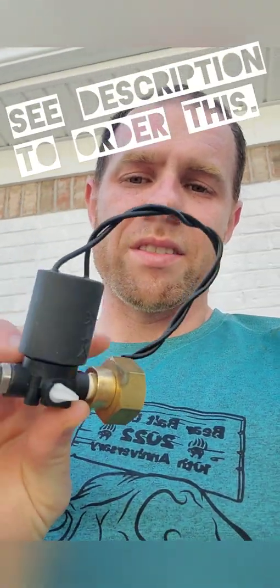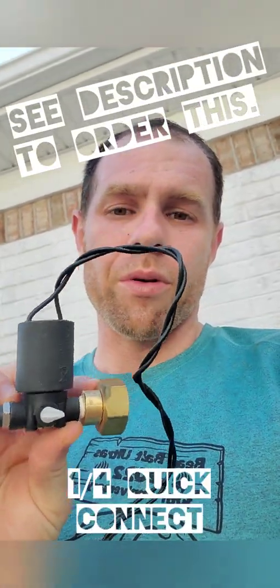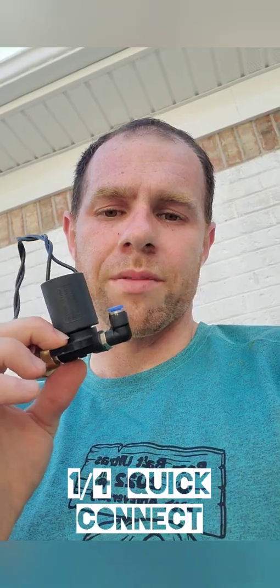This season setting up the misting system. If you check the link below in the description, you can order one of these.